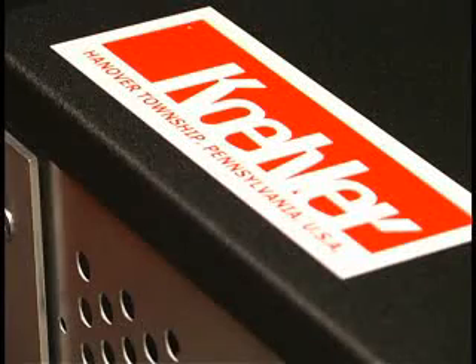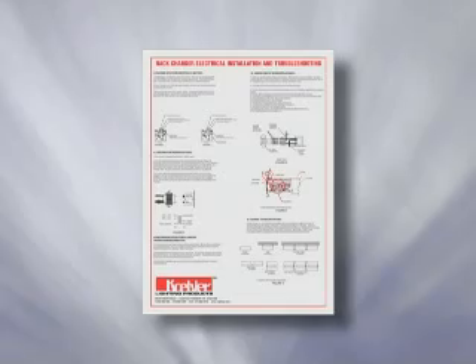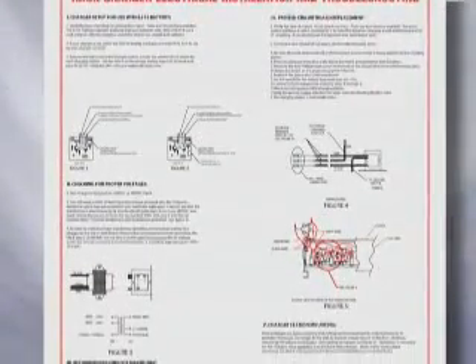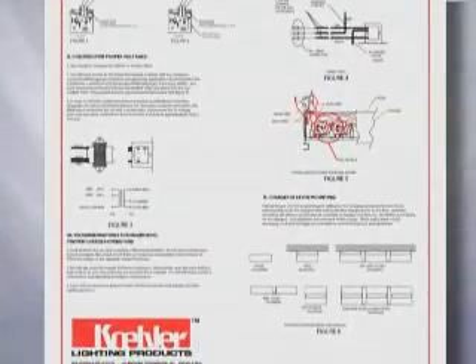It is extremely important that the charging station is wired properly. Improper wiring, loose contacts, or worn parts will affect the battery's life and performance. A quick reference poster is included with each new charger. The included poster supplements this video to ensure that you receive the maximum performance and satisfaction you have come to know and expect from Kohler Lighting Products.